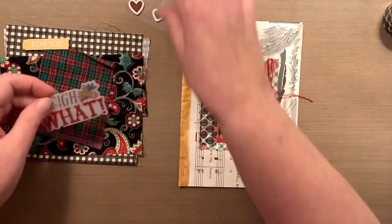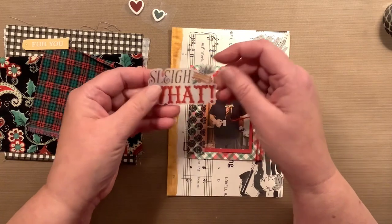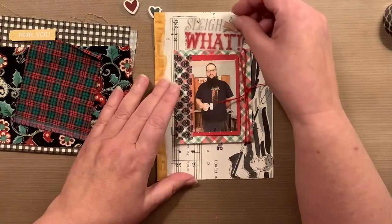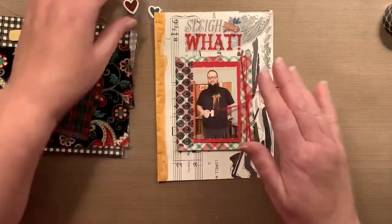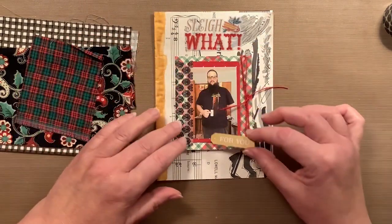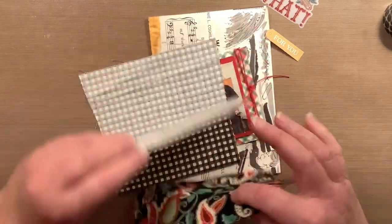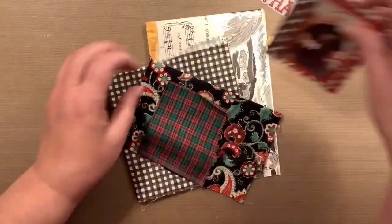I kind of liked the fact that there was black going on. I pulled out this — it's cute. It says 'slay what?' and I thought it was so perfect, because he's kind of like 'what is it with this ice cream sandwich?' — like, slay what? I just thought it was cute and I don't know that I would use it anywhere else. So I might put that up there. I might have to put some white paper under it. And I also had this little banner that says 'for you,' and I'm thinking about putting that there.